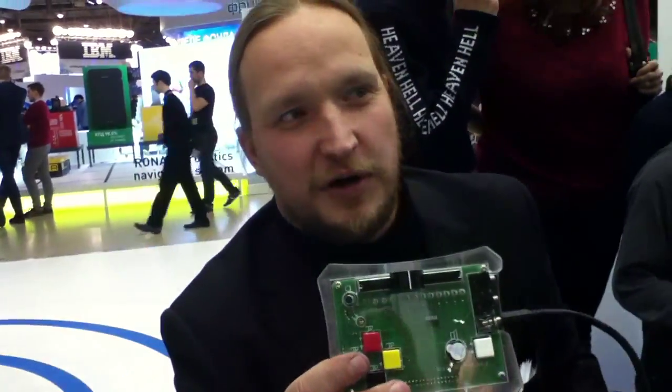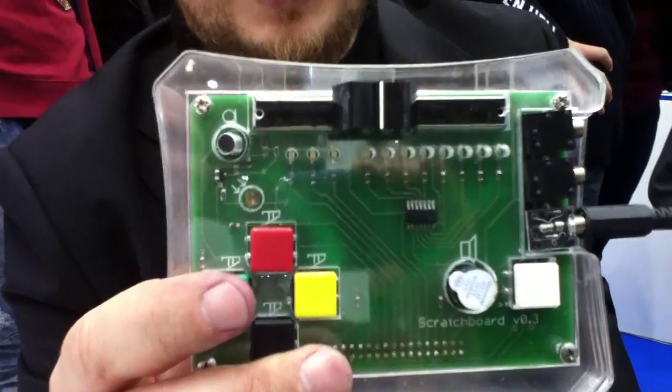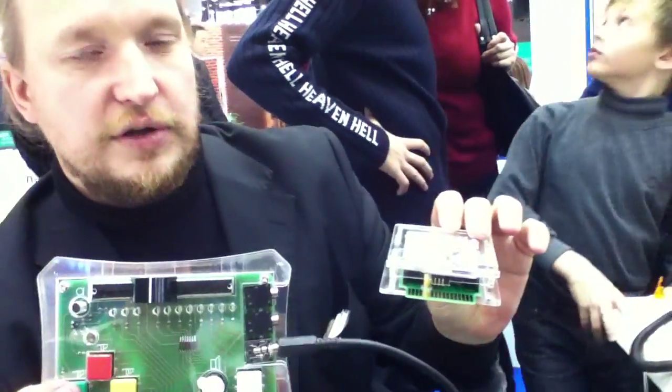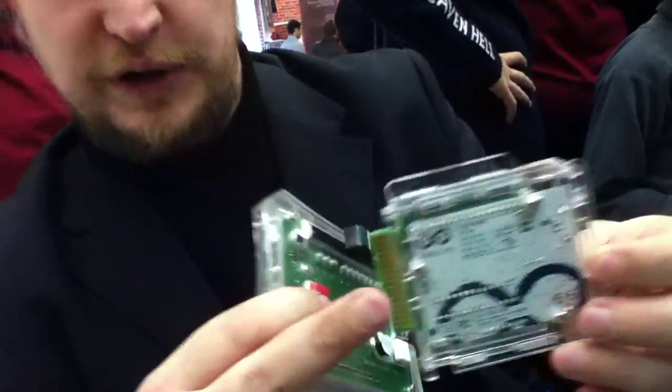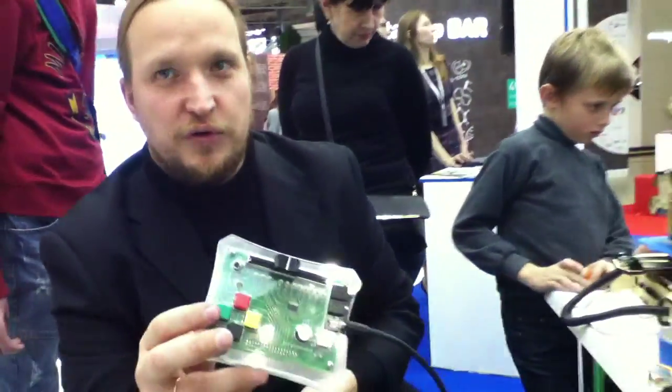Then we made our first product – a game controller. This is the game controller and this is the scratch board. It's a native solution for Scratch that allows kids to understand the world. This is based on Arduino and it's the first introduction for kids to the world of Internet of Things and the world of smart home. They have sensors here, and these sensors they can use as variables in the Scratch environment – is it dark or light in your room, is it hot or cold temperature, is it loud noise or silence inside your room? You can make very simple sketches to do this.